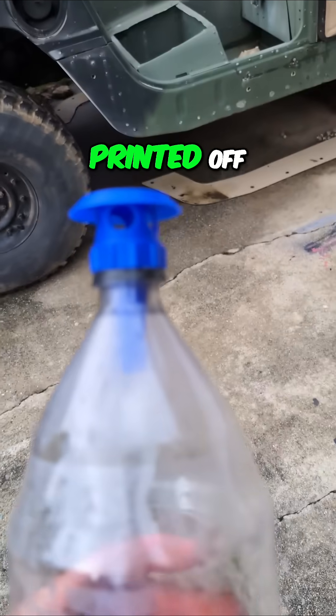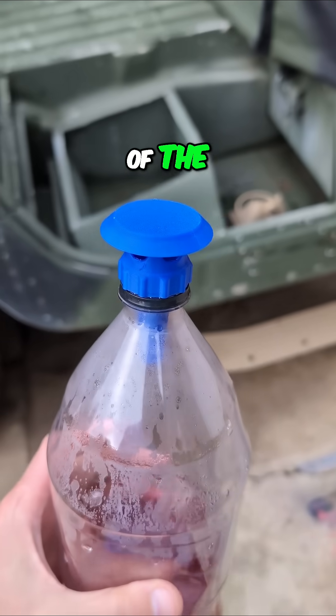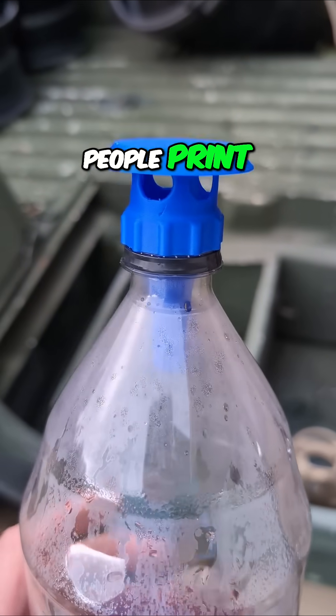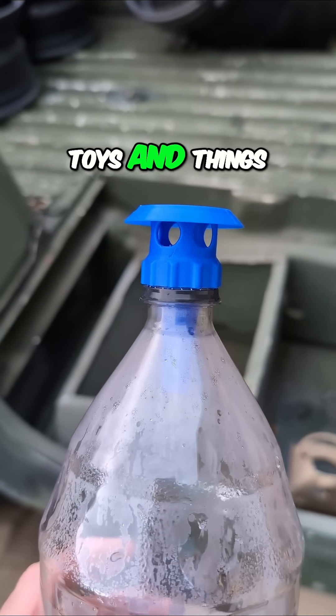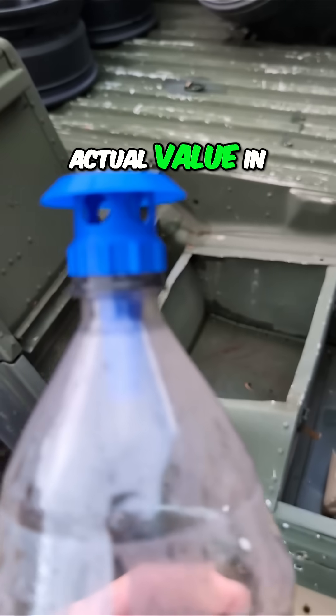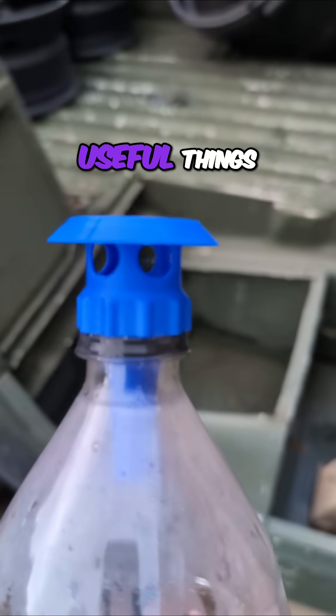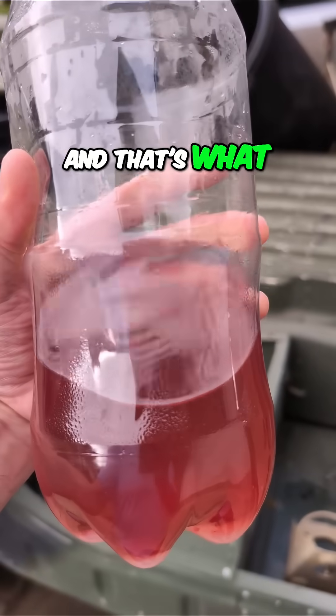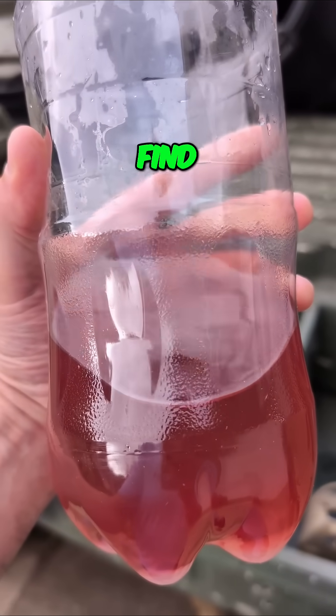Let me show you something I printed off of the 3D printer. One of the issues I have with 3D printing is so many people print little toys and things that are of very little actual value in my mind. I want to print useful things. I want to use the 3D printer to print things that are going to help. And that's what I am hoping we find I did here.